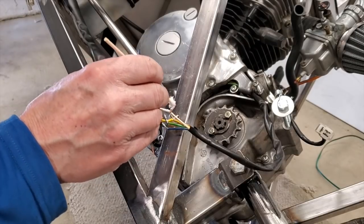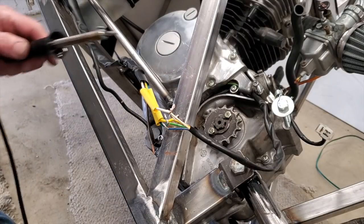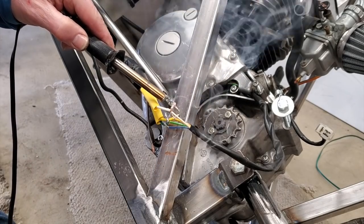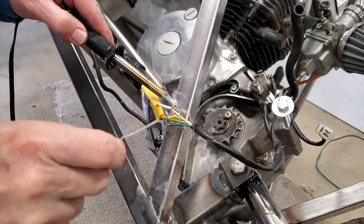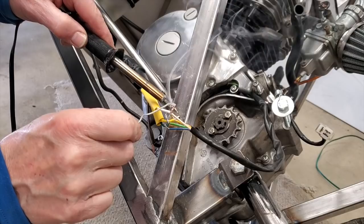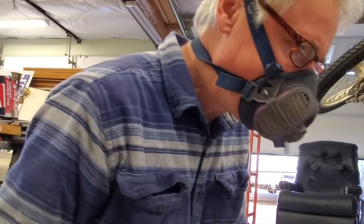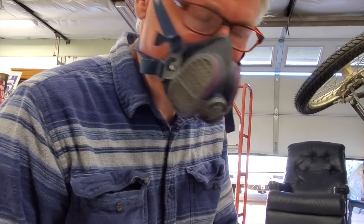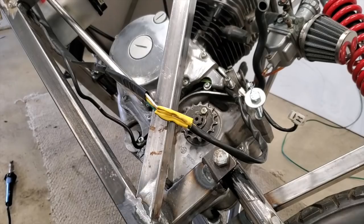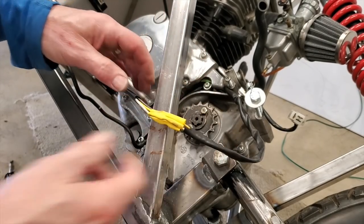I don't have any flux-core soldering wire, so I'm just putting flux on right before I solder. Just take your iron, let it set — I've got my mask on so I don't have to breathe the fumes — wait for it to heat up, and then there it goes. Oh crap, I forgot to put the sleeve on the last part. Fortunately all the others will be covered, so I can just cover it up with the big long black sleeve and I'll be good to go.